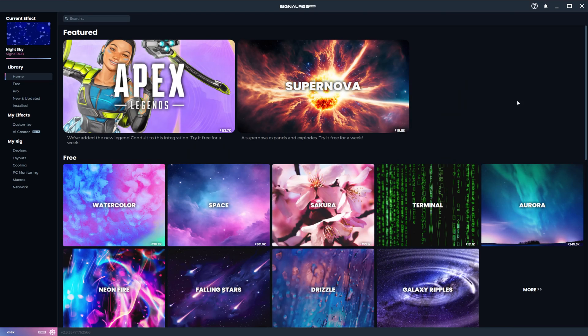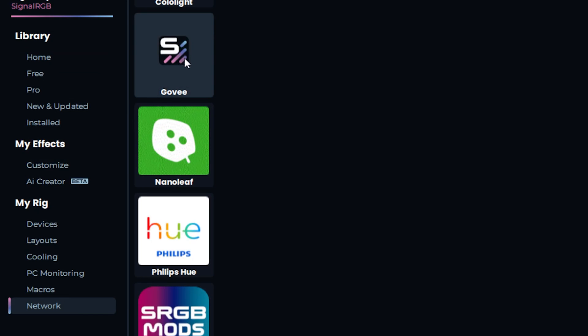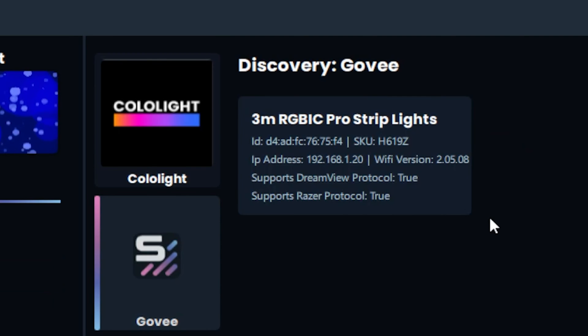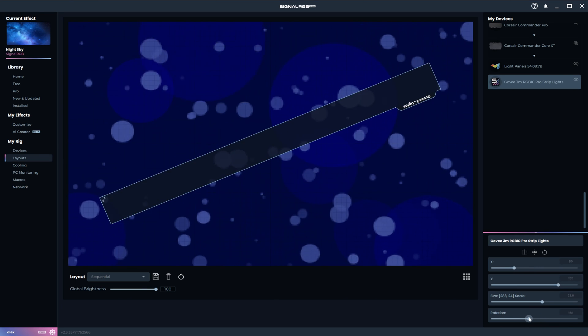Now you can close the app. Open SignalRGB, then go to your Network tab under Govee. It should have automatically connected to your device. Go into the SignalRGB Layouts tab and adjust your device if needed.